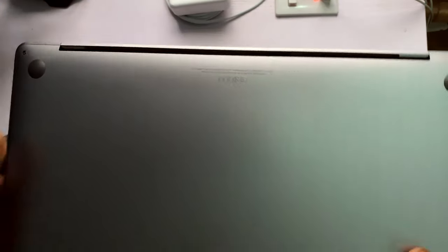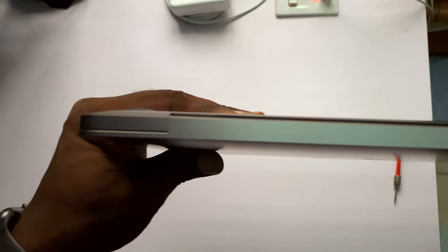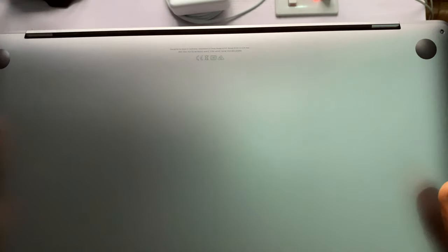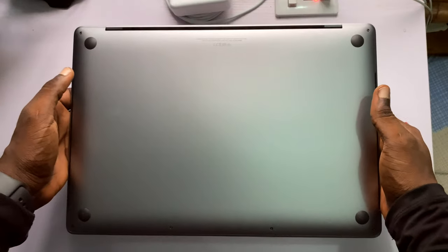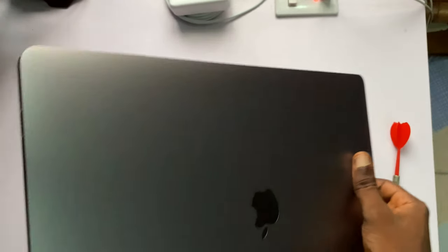There's nothing on the back. This is a premium slim laptop — a laptop that commands respect. Just by looking at the build quality alone, you already know you spent a lot of money on this device, and it's worth every penny. You also know you're broke because you spent a lot of money, just as I am right now. But I know this is worth every penny — this is an investment for this YouTube channel.